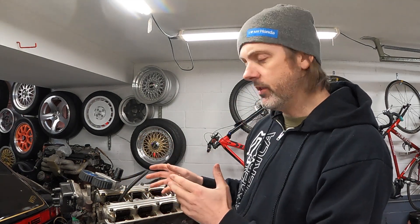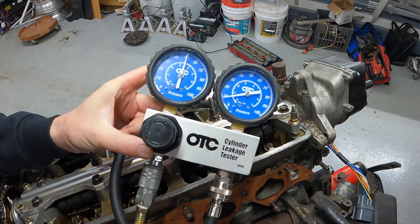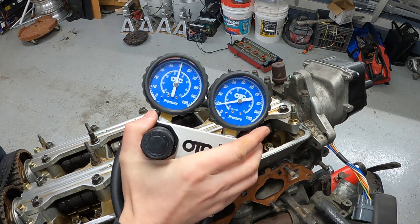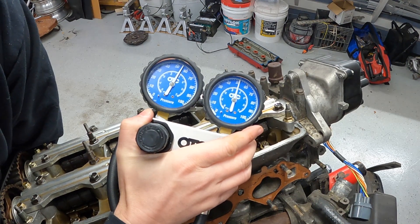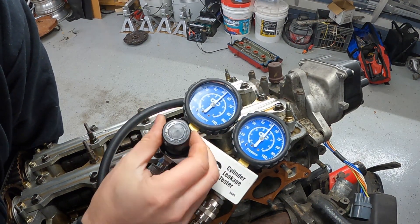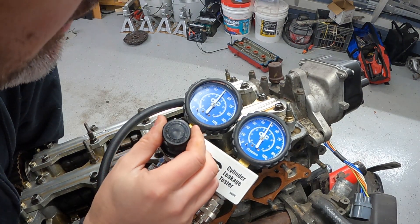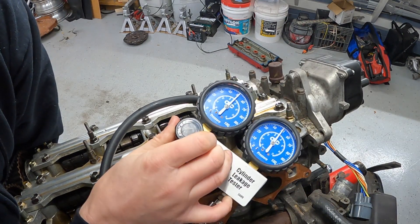The nice thing about doing a leak down compared to a compression test is it tells you if your rings are bad or if your valves are bad. You can see 50 psi here and about 10 here - it's coming out the exhaust right now, so I'm going to turn the crank. For less than ten percent leak down, I want to see above 45 psi on the secondary gauge.